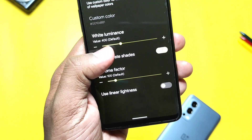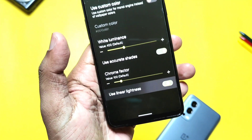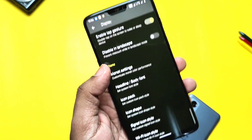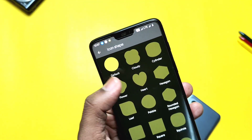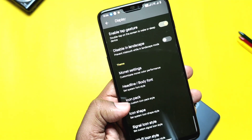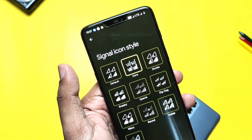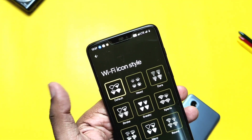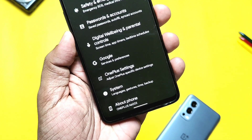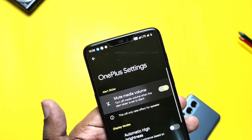The custom color setting helps to change the Monet color to any desired color instead of wallpaper-based color theming. White luminance, chroma factor, and linear lightness settings all give an enhanced look to the stock Monet theming. The ROM has a bunch of headline and body fonts, and you can also get new and unique icon packs. There are also a bunch of icon shapes applicable to all app drawer icons, and the ROM has status bar icon packs too — you can add separate icons to customize Wi-Fi or network signal icons.